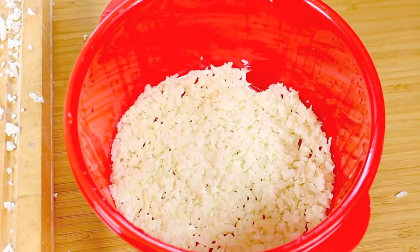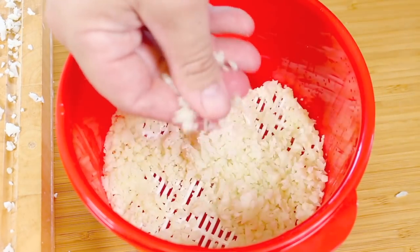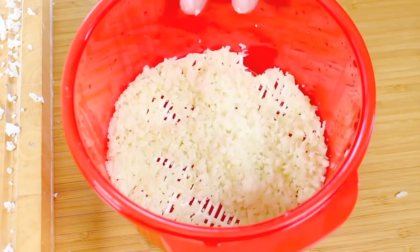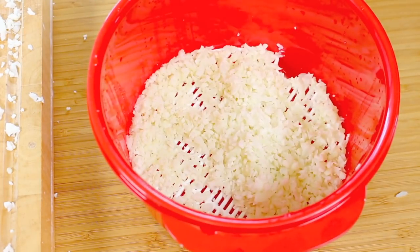Taking it out of the microwave — you can already smell it and it's nice and warm, a bit hot. I can already feel the texture is perfect. Now depending on how much you have, you may want to up the time or lower the time. Just experiment, but it's really worth the effort.